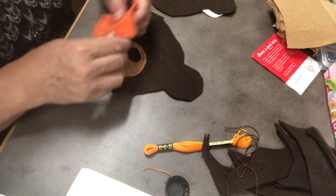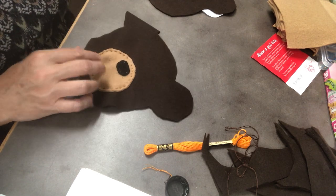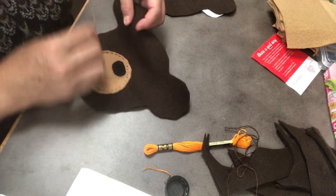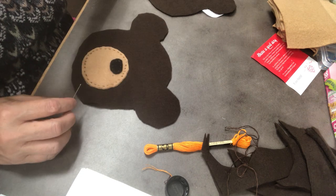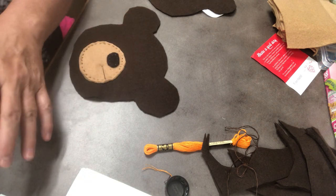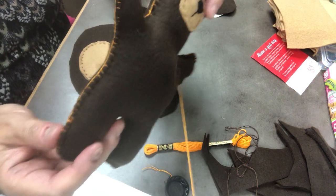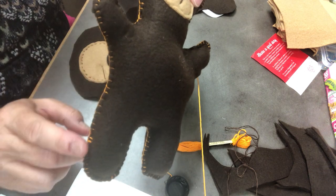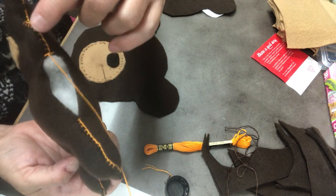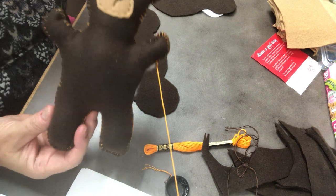Now I'm going to show you how I sewed around the outside edge. There are a couple choices — an up-and-down stitch would hold your bear together, but there's another stitch called a blanket stitch that makes it look really finished. It sort of gives it like a color, almost like the edge of jeans sometimes — it has these little lines on it and a line across the edge. I really like it. It's called the blanket stitch, and that's how I finished off my little bear.